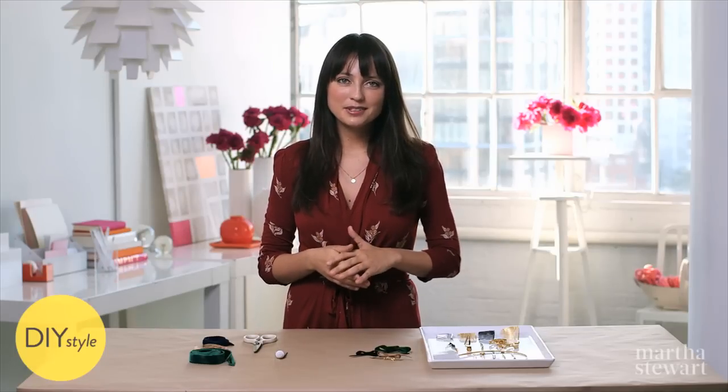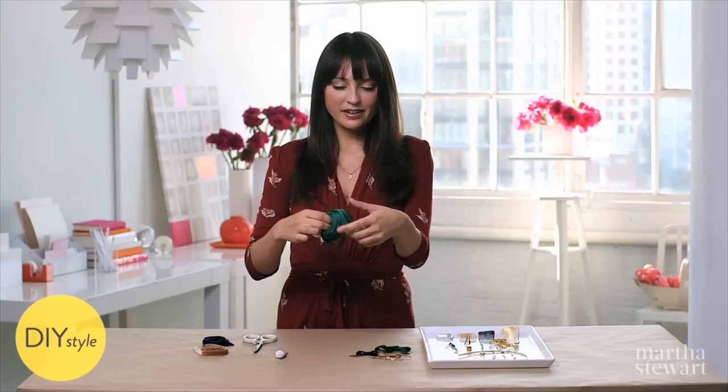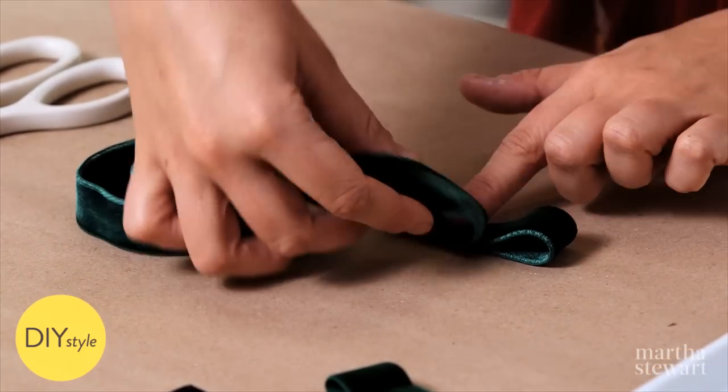There are so many different types of bows that you can make, and so many different hair accessories, like combs and clips and headbands and bobby pins. I'm starting with a little tuxedo bow, just like this one.